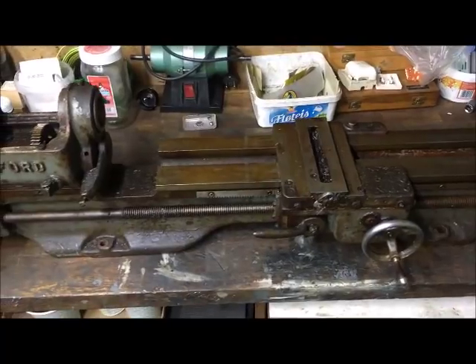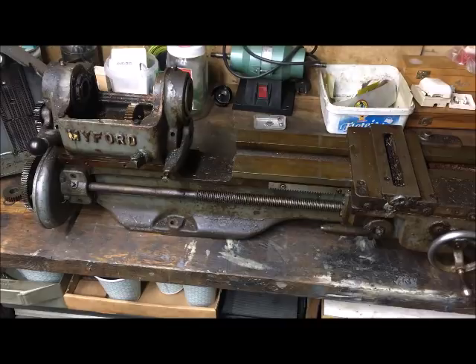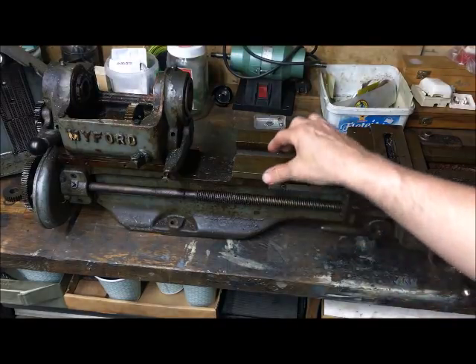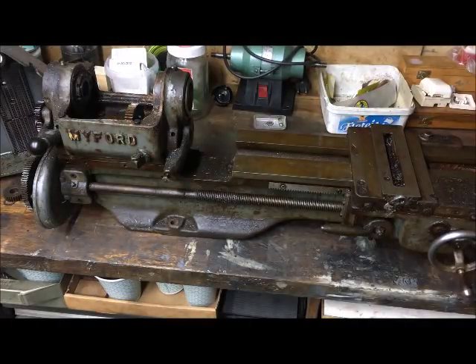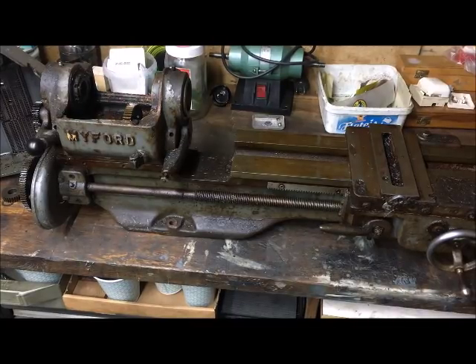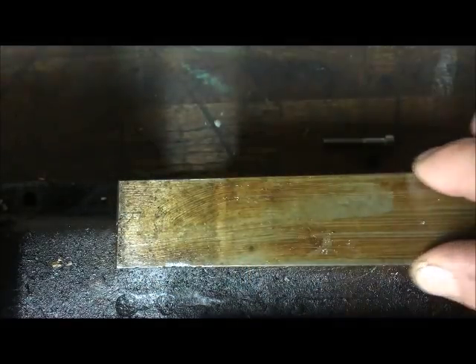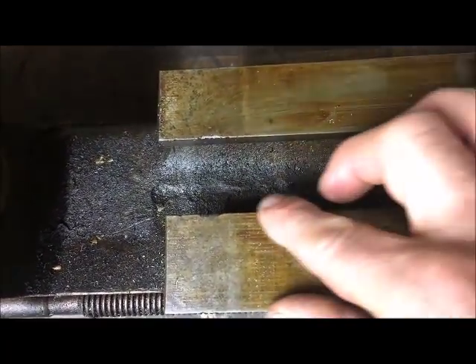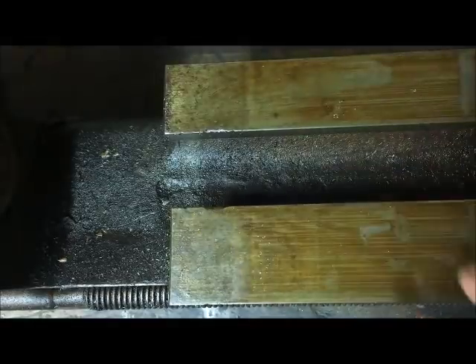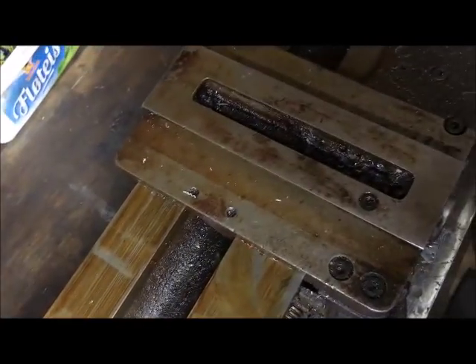Even though it looks like a basket case, and probably was. I will probably grind this, depending on the wear - might also settle for just scraping, but probably grinding. As you can probably see, the wear on the bed is not dramatic, and the usage factor is not dramatic. There are no big hacks or marks, just a little bit here and there. But you don't know about the wear until you've measured it.